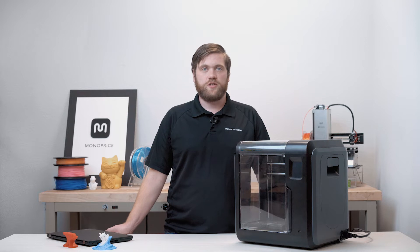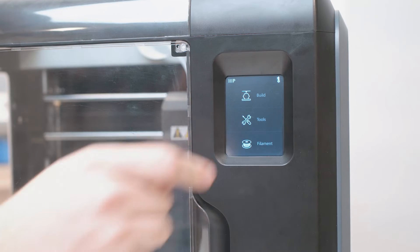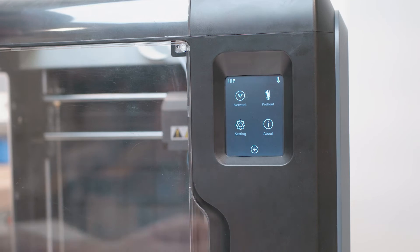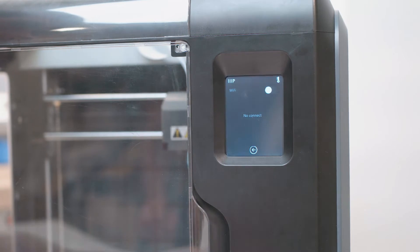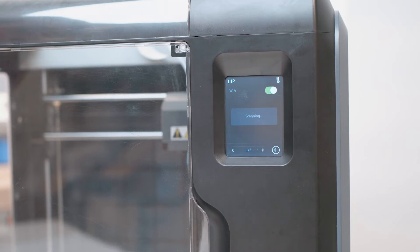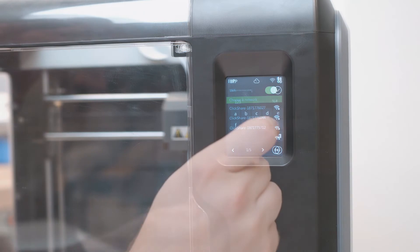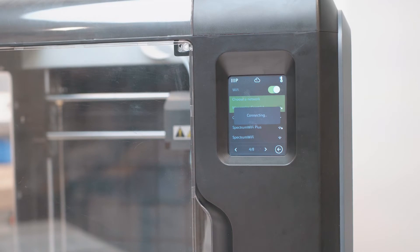We'll start off by turning on the printer. Be sure the Voxel is plugged in and flip the power switch. Once on the main menu, select Tools, select Network, then select Wi-Fi. Now locate the slider in the top right corner and toggle the Wi-Fi on so the slider shows green. Select your 2.4 gigahertz band network from the list that appears. Enter your Wi-Fi password if necessary and the printer should now be connected to the Wi-Fi network.